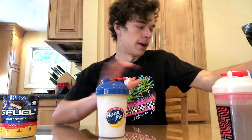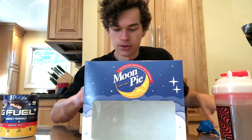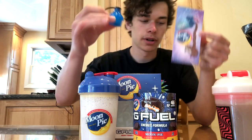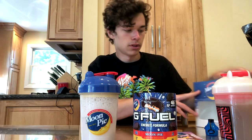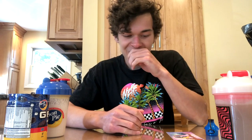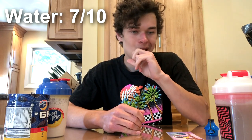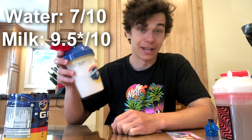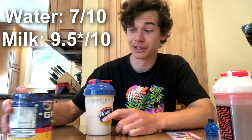I am really impressed with this one. We got the shaker, the tub, the sticker, the to-go scooper, and a huge shout out to G Fuel for making this flavor — this is amazing. I would probably give it, in water, like a 7 out of 10 on the G Fuel scale. But in the milk, that's like a 9, 9.2 — that's really good. I'm actually gonna try it again because this was just so good. Yeah, it tastes exactly like a moon pie. They did really well on this flavor in the milk. Thank you all for watching, and I will see you in the next one.